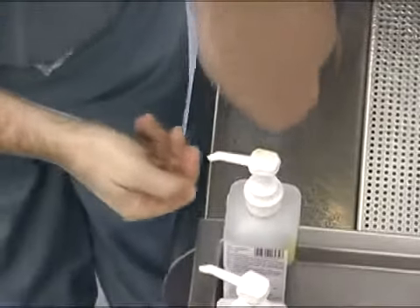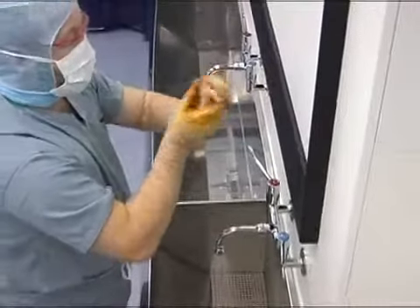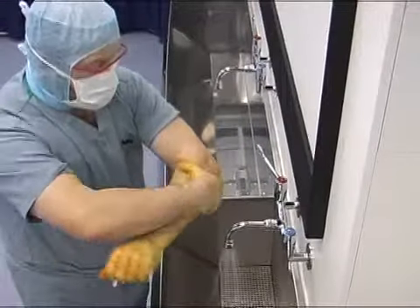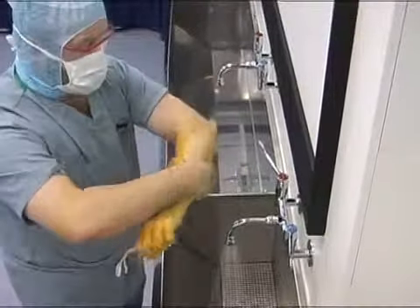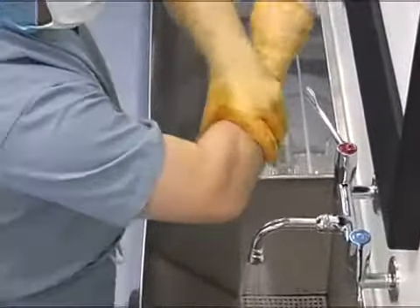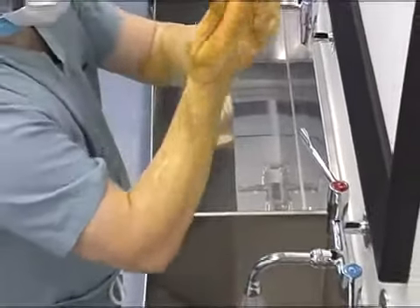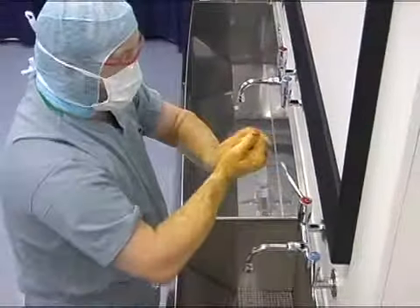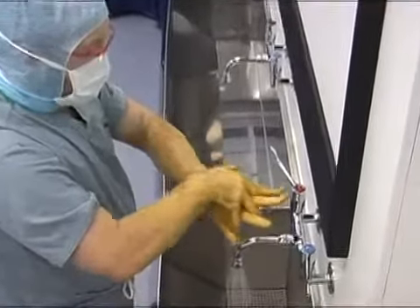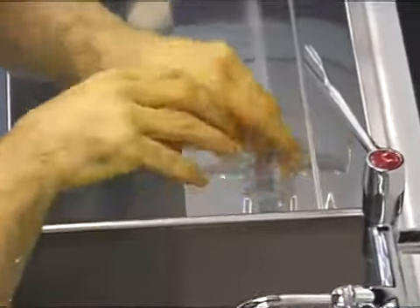Take another 5-10ml of lotion and apply rapidly from the hands up to the elbows. Once fully covered, concentrate mainly on the wrists and hands, ensuring all web spaces, thumbs and palms are given particular attention as demonstrated.